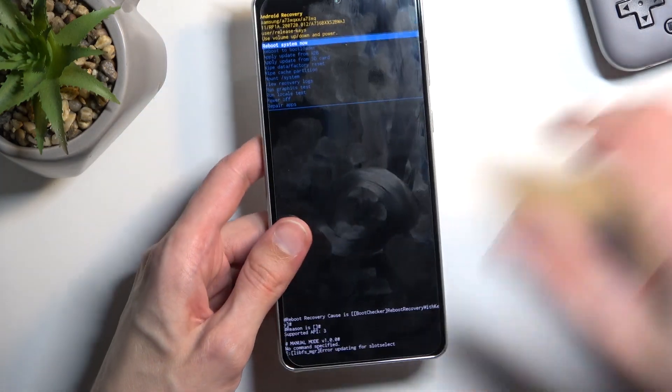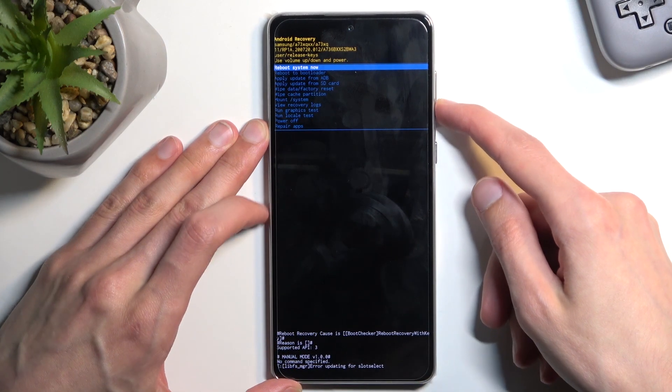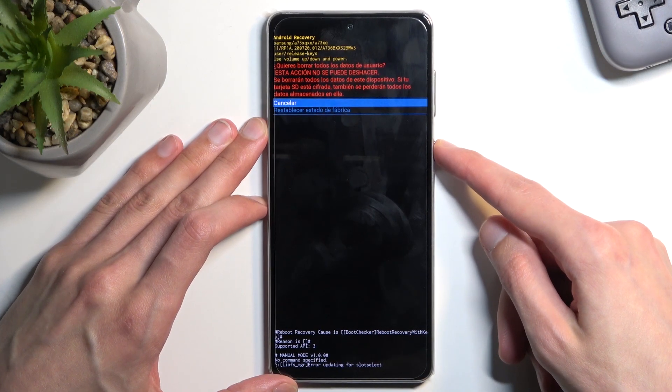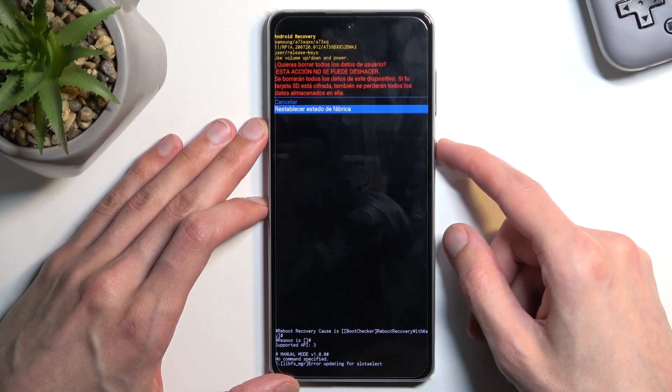We can also unplug our device — the cable was only needed to get us here. From here, using the volume keys, select 'Wipe data / Factory reset' and confirm it with the power key. Then select 'Factory data reset' — though this option appears in a different language, not sure why.